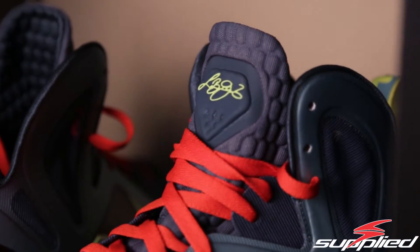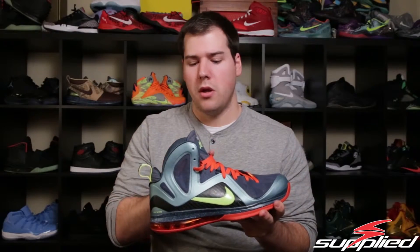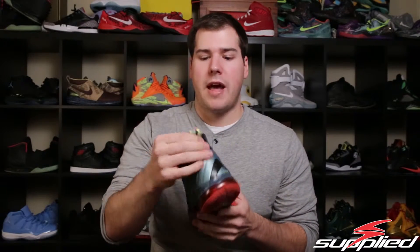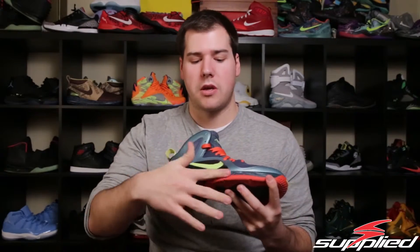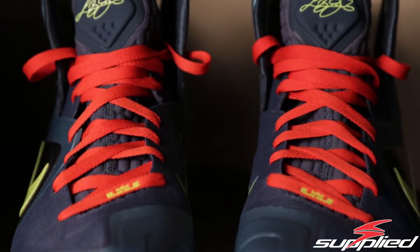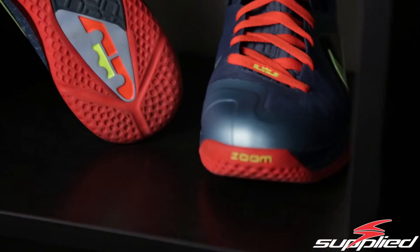I believe this one came with the other standard laces as well, but I just have the orange laces on it. It has the Volt back tab, and then you have your standard Canon colorway with the orange on the bottom.